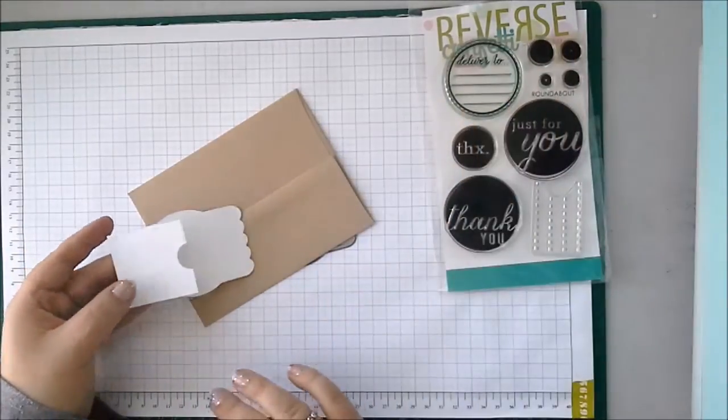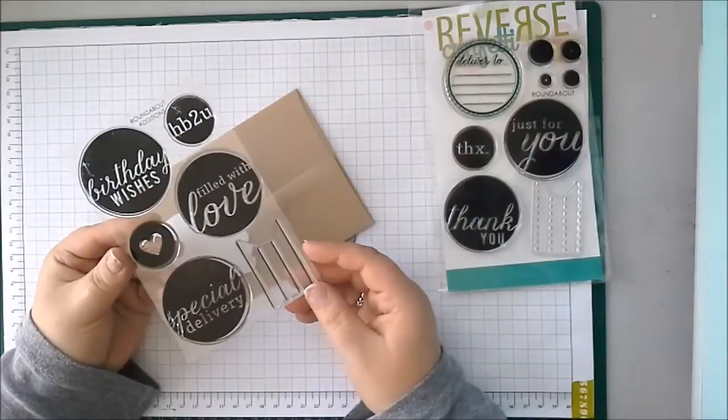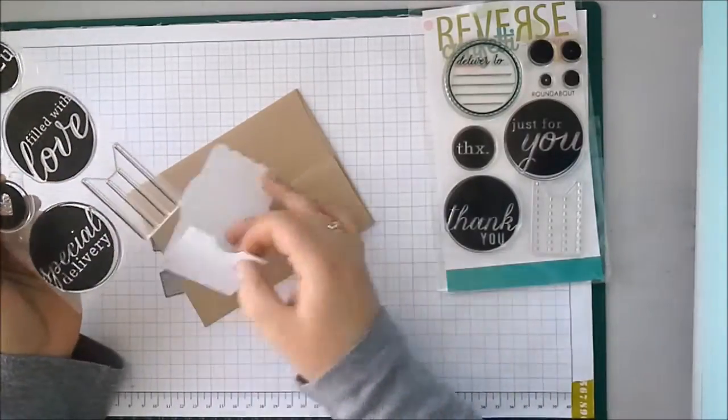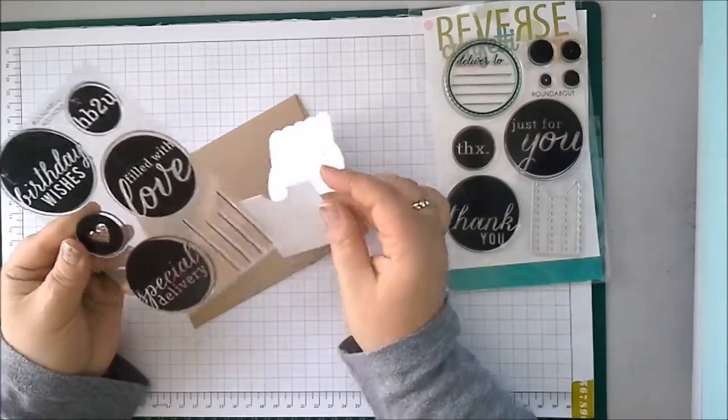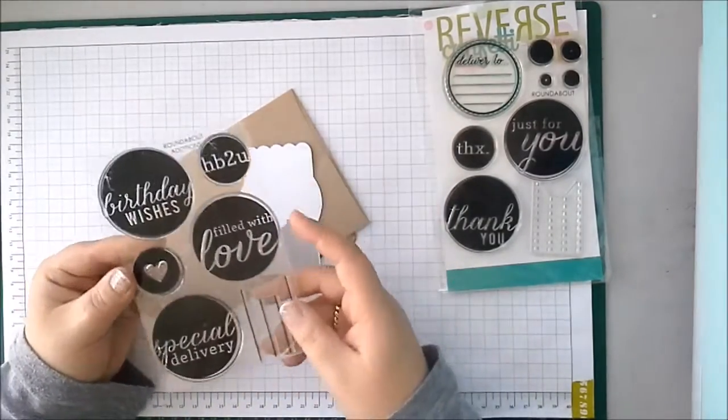So cool. As well as the Roundabout stamp set, we're so lucky — there is also the Roundabout Edition stamp set. And again that has the lines that can go on the back of the Envy Wrap and lots of lovely big messages. So I'm going to use both of those today.